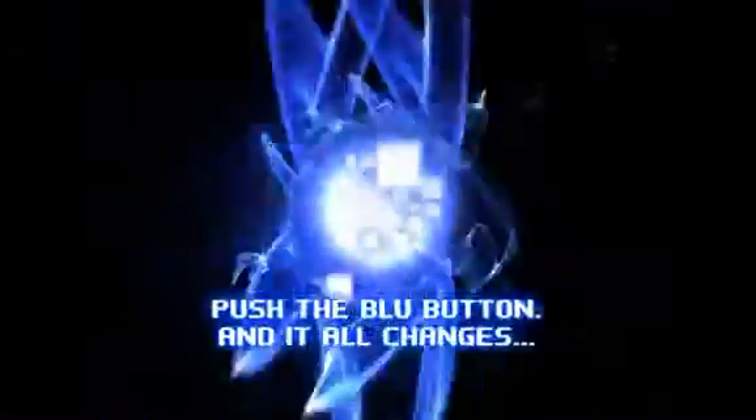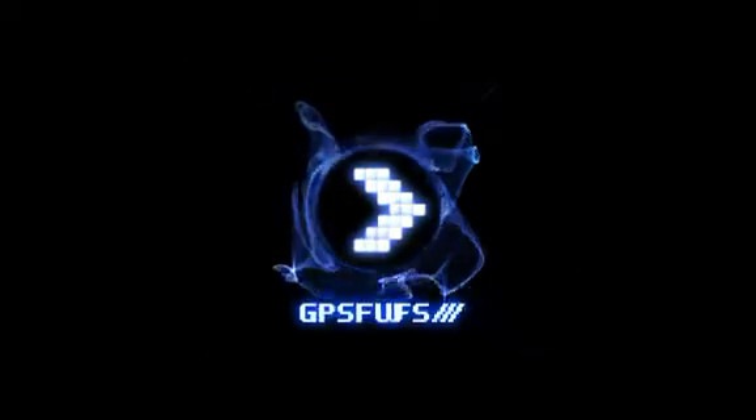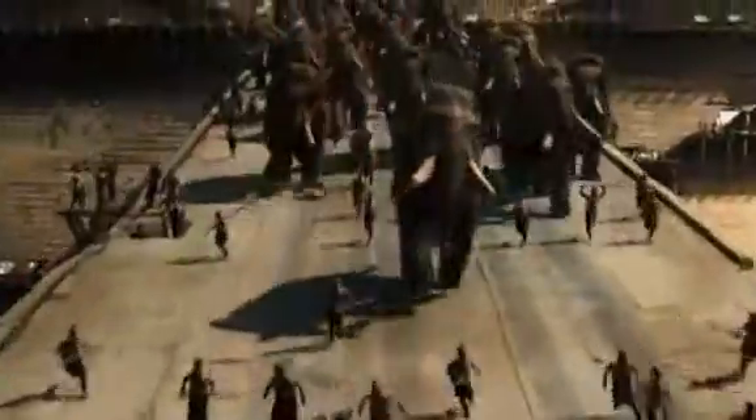Push the blue button and it all changes forever. Every major director, every major star, all coming together for the ultimate movie experience.